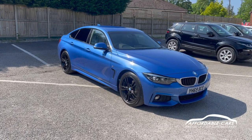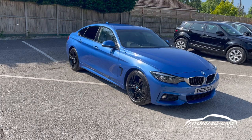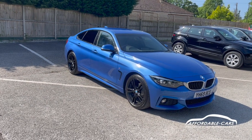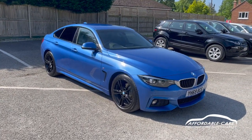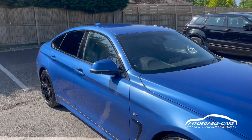Hi guys, today I'm going to give you a virtual walk around our fashion stock BMW 420i. This is the 2 litre petrol and also the M Sport edition, finishing in this gorgeous Estro blue — a lovely colourway on the car with really nice paintwork.